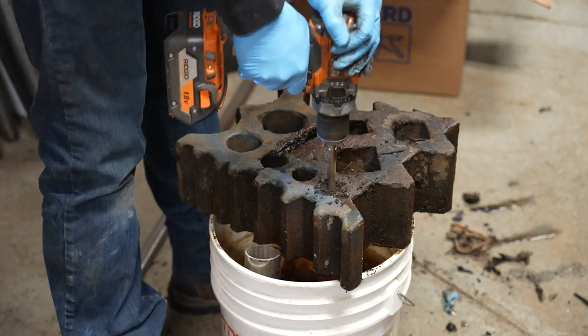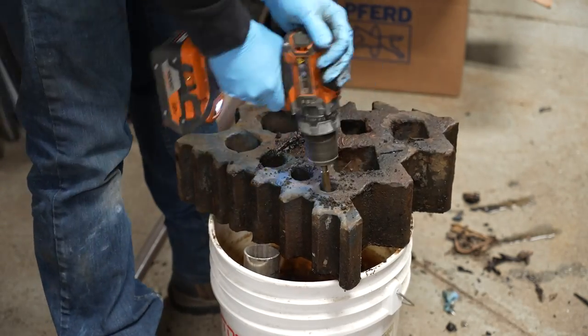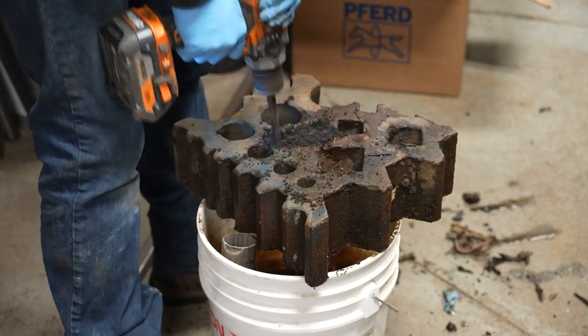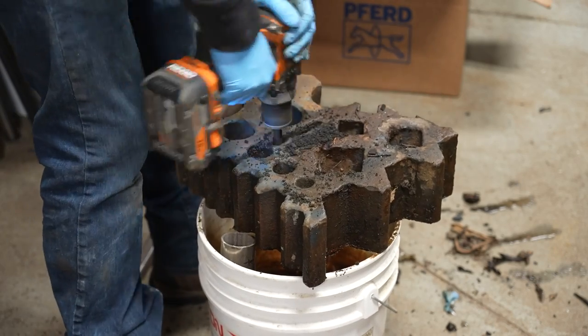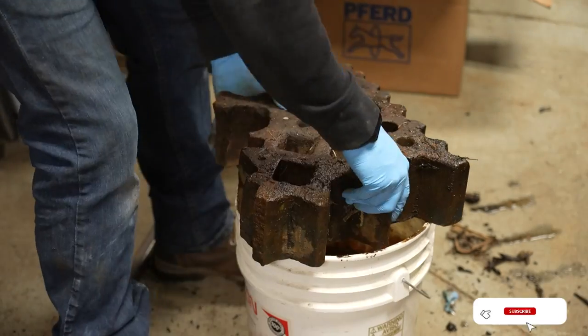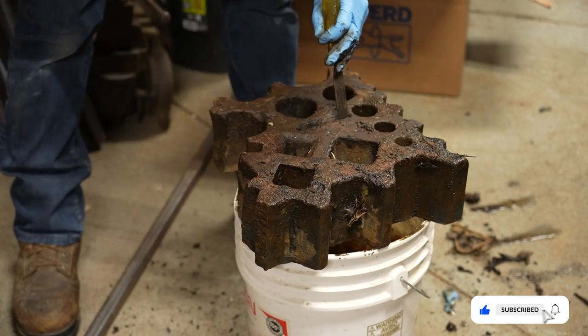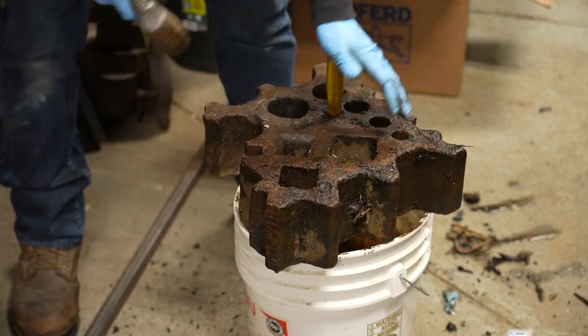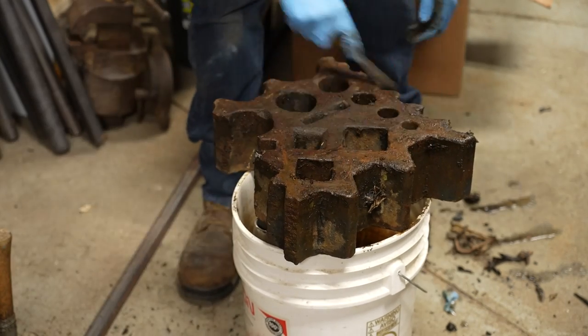To try to get some of this out of the actual holes, this old three-eighths drill bit actually did the trick and was able to move some of that dirt and crud out. I have no idea the last time this thing was actually used, or if it was just dropped or hit too hard, or really what the story was. Either way, I think it's going to make a great piece once it's brought back into one piece, and that'll be pretty easy once I get the rust off of it.